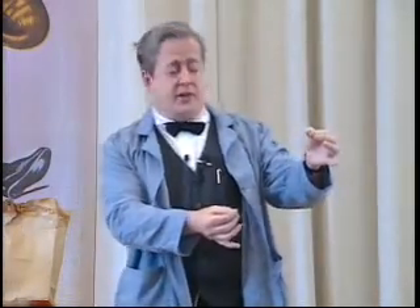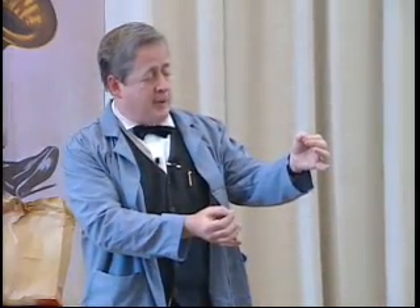The teacher sent me a note and it said, 'Dear Mrs. Edison, please don't send Thomas back to school. He's addled.'